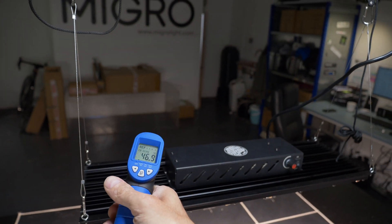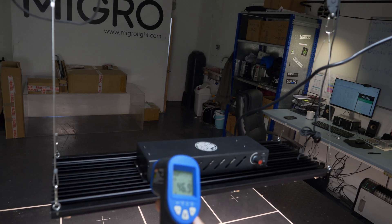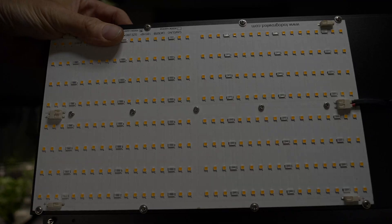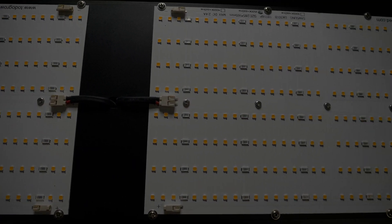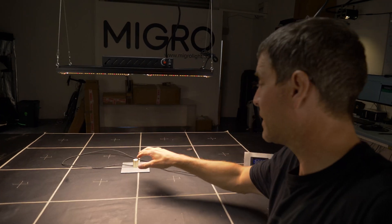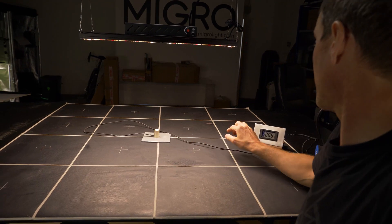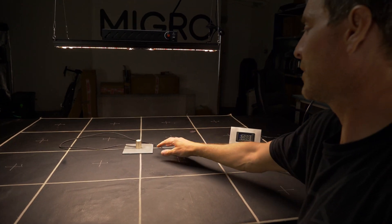46 degrees centigrade when the ambient is about 20, so running at about 25 degrees above ambient which is about right. Quite intense in the centre — we're getting about 900 micromoles dead centre.